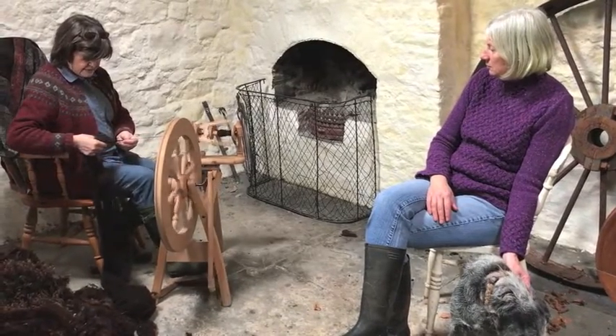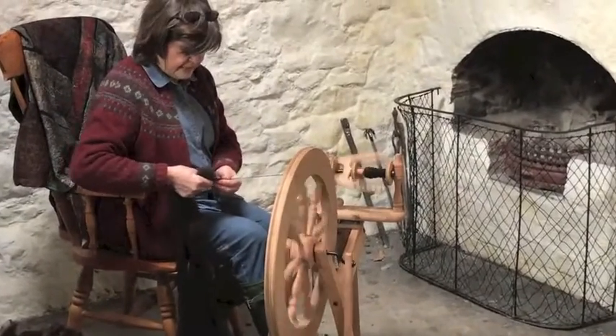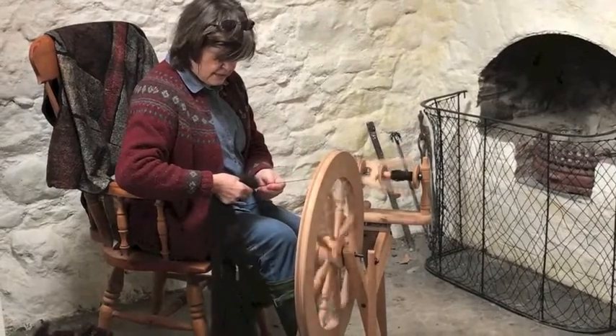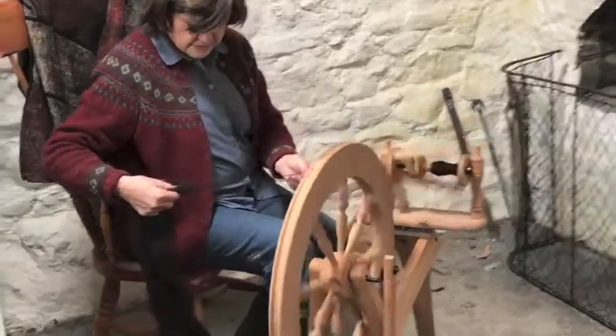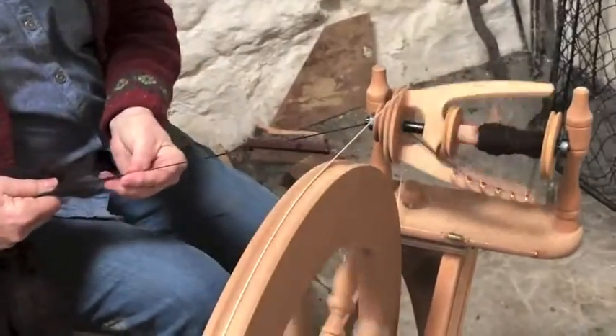I do have a collection of spindles because I think they are beautiful. And I have recently decided that I am going to keep trying until I get it right. I am doing a little better now but I am still not really comfortable. I would not be comfortable demonstrating.